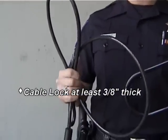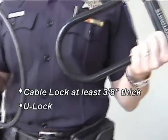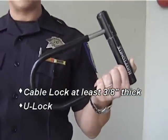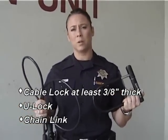One is the cable lock. It should be at least 3/8 of an inch thick. A second option is a U-lock — they're easy to use, easy to carry. A third option is a chain link, a little bit more cumbersome, a little bit heavier. But let's take a few moments with Officer Gus Johnson of the Bike Unit, and he'll show us how to properly put on a lock.